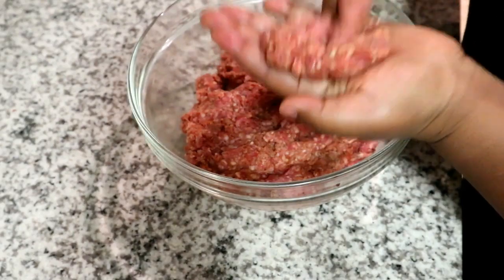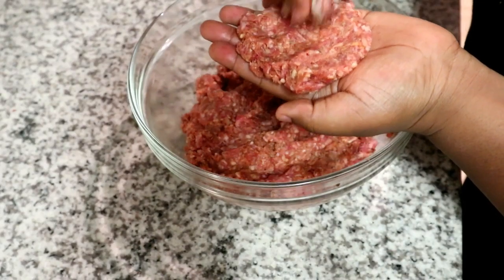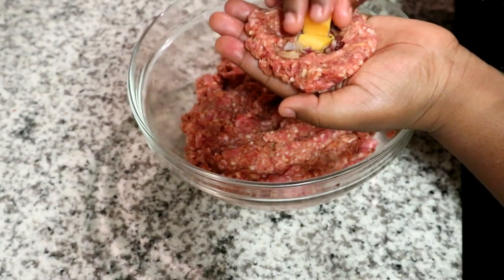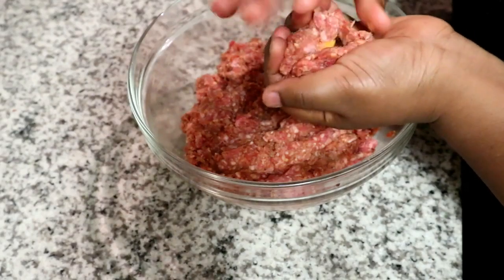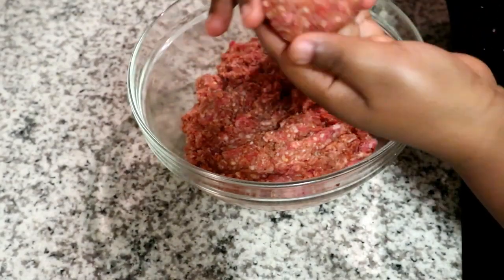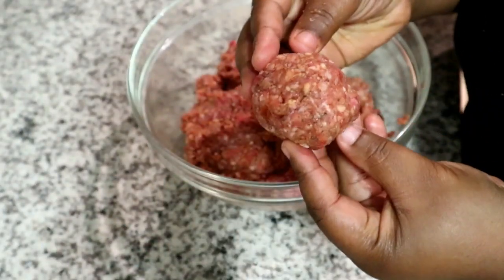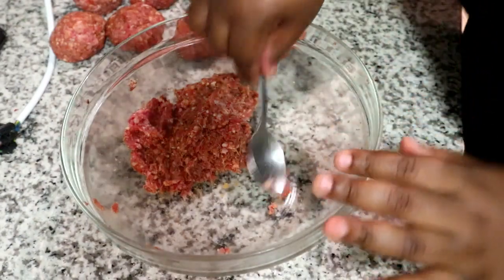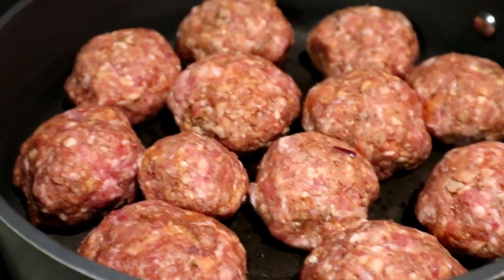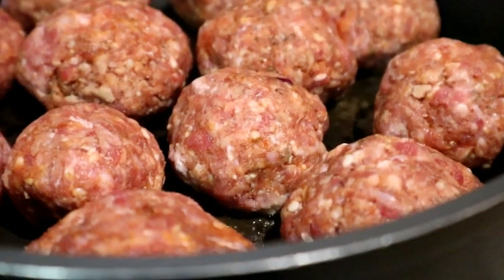The method is to take a tablespoon and scoop some of the mince mixture into the palm of your hand, then flatten it as illustrated. Put as little or as much onion and cheese in the center as you like, then pinch the edges inward to seal it, pinching as hard as you can, and roll it up again to make sure it's sealed. That's the process I followed for all the meatballs.